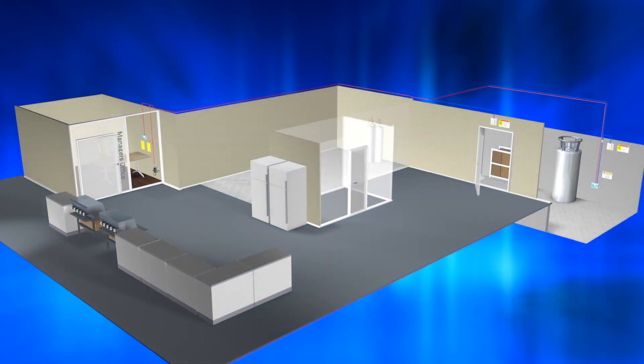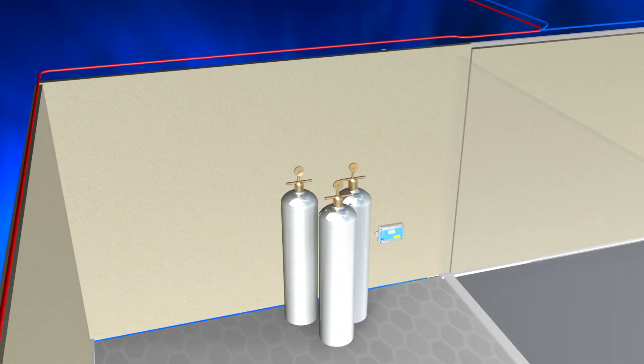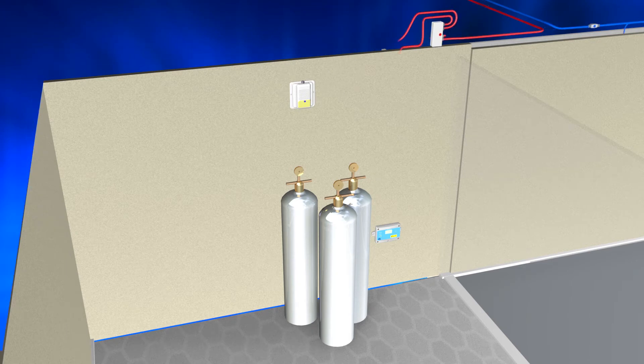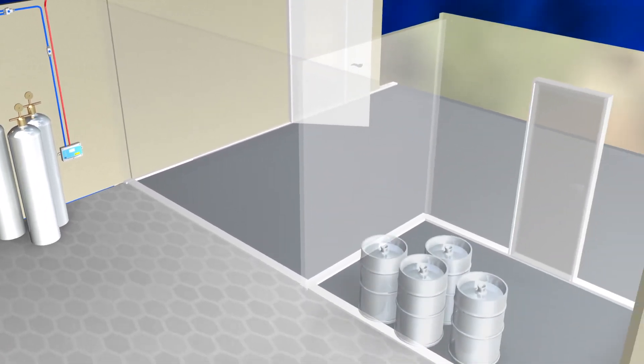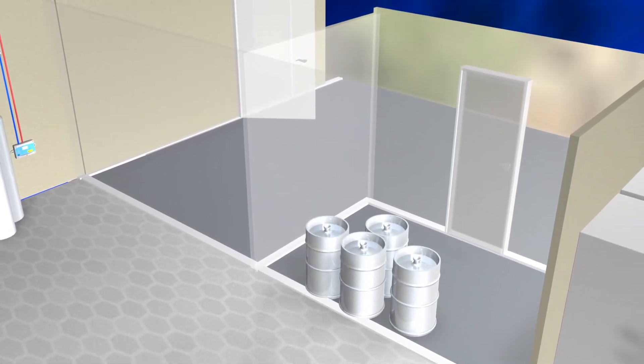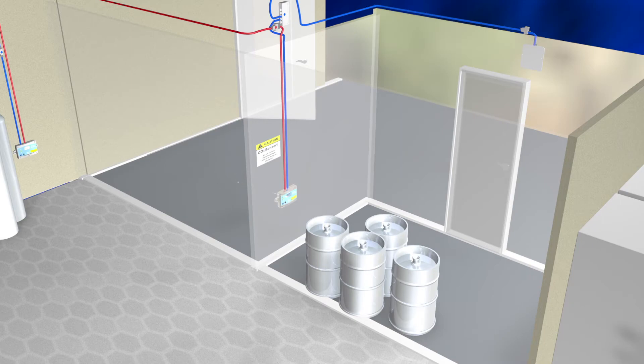If you have more than one area with CO2 gas tubes, the Logico2 system is easily expandable with up to eight sensors, with plug and play kits that include all you need for the installations. If there is a cold room for beer, this area is easily protected with the compatible MK90 CO2 system. Observe that the MK90 also can be used as a stand-alone sensor.